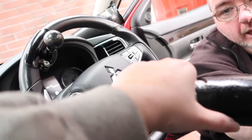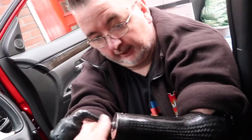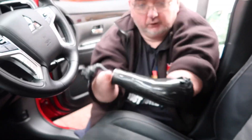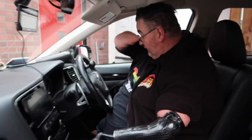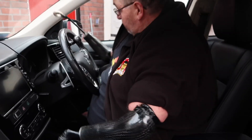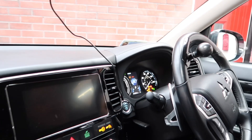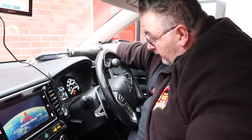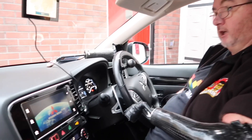I use this hand here to steer, so that's my left hand on the steering knob. I'll show you again for the video. Now we're going to put the handle on and basically, to start the car — like most other cars — you put your hand on the brake, push the button, and you'll see the dash light up on screen.